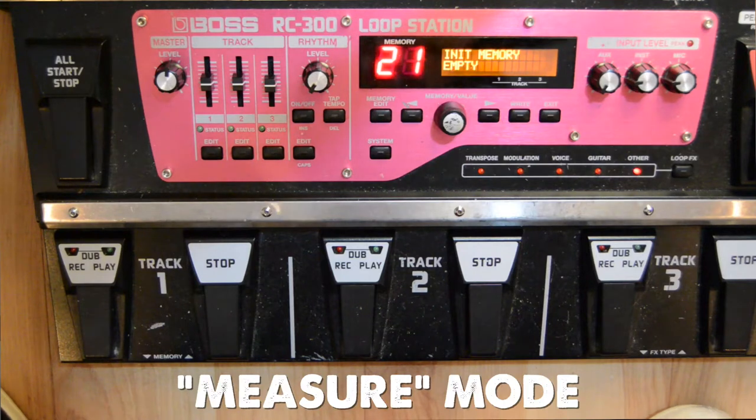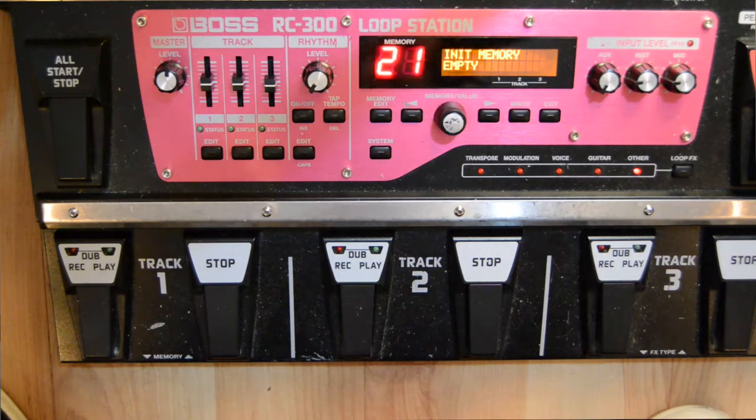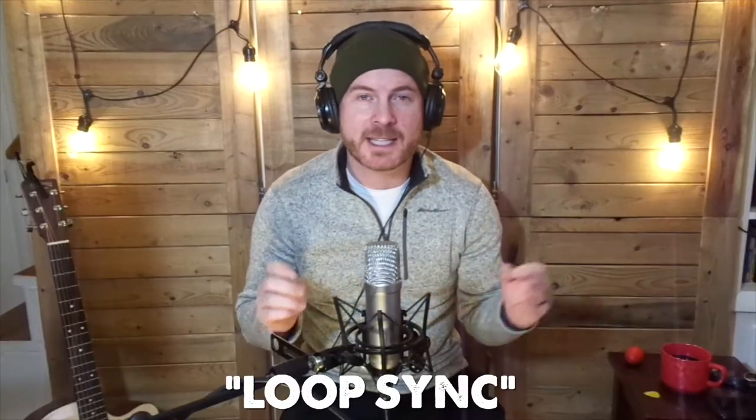The RC 300 has a few different options. You can set up specified measures, you can do something called a one-shot where the loop will play one time and then end, but today we're going to talk about something called loop sync.